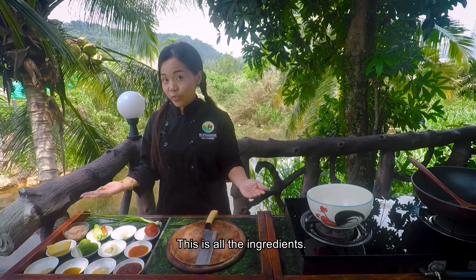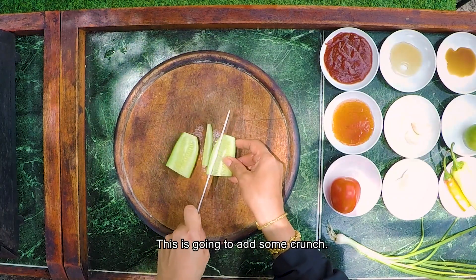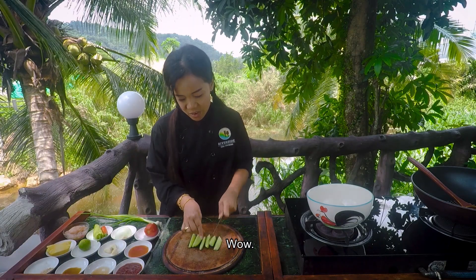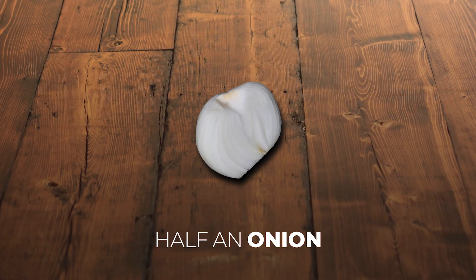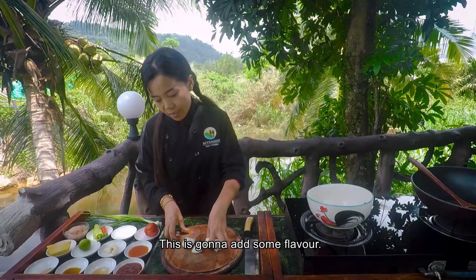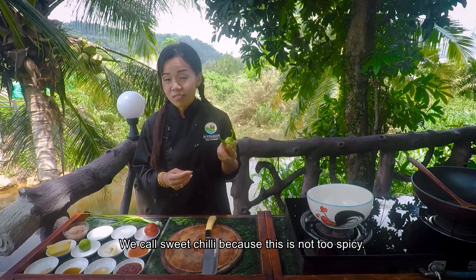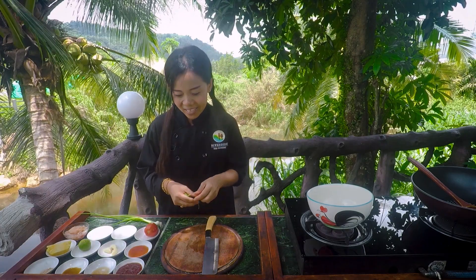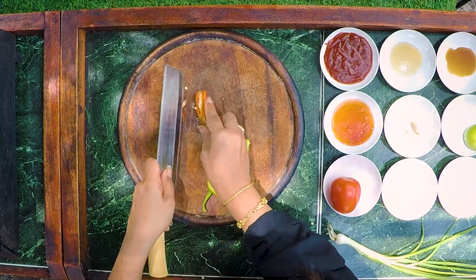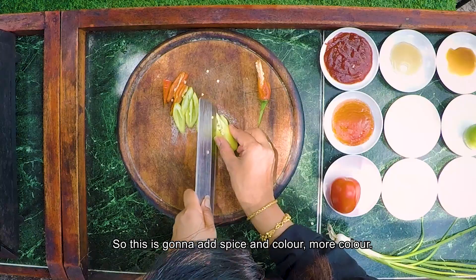This is all the ingredients. Cucumber — I'm gonna chop like this. This is gonna add some crunch. Two fresh onions, I'm gonna chop like this, big pieces. We're gonna add some chili. We call it sweet chili because this is not too spicy. I'm gonna chop like this without seed. So this is gonna add the spice and color, more color.